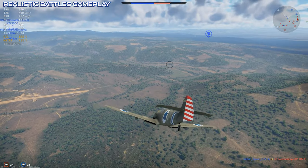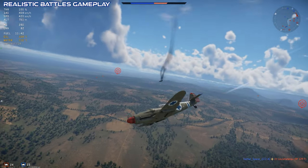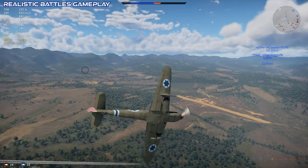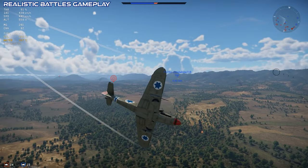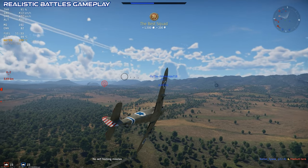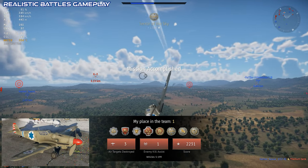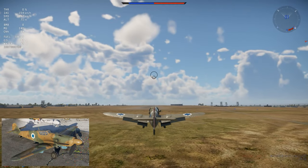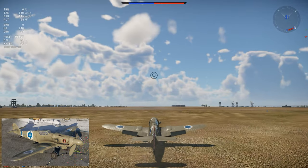Overall, it'll be a challenge to set up successful RB missions with the S-199. This plane is, at least in my opinion, one of the planes that looks better on the ground than it flies in the air. I like the look of this one, and the paint job with the red nose cone is great. You can get a couple of other skins as well, but honestly I prefer the default one.